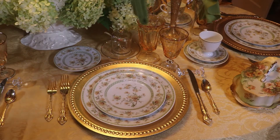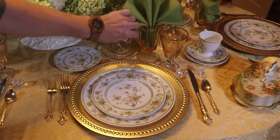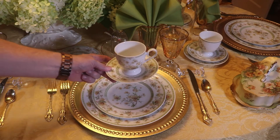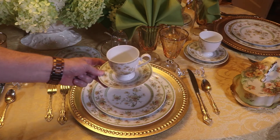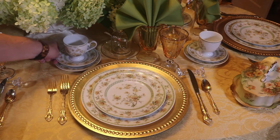I'm using green dinner napkins that I fan folded. And lastly I have the teacup and saucers, which I never seem to have room for on the other side, so I'm going to put them here on the bread and butter plates.